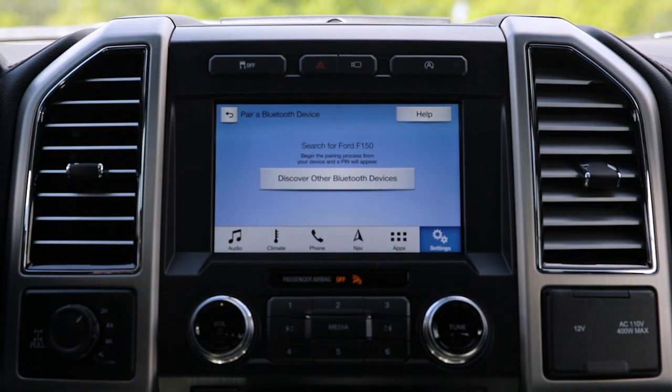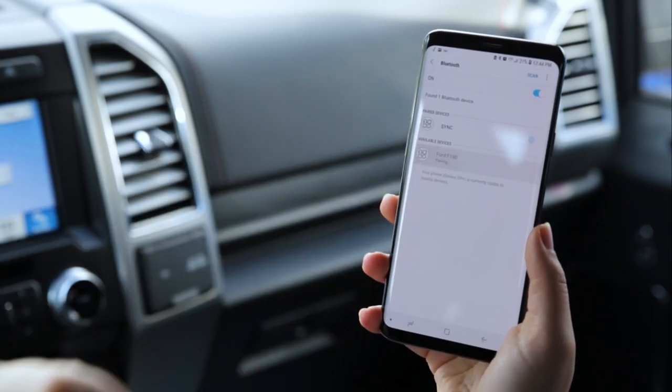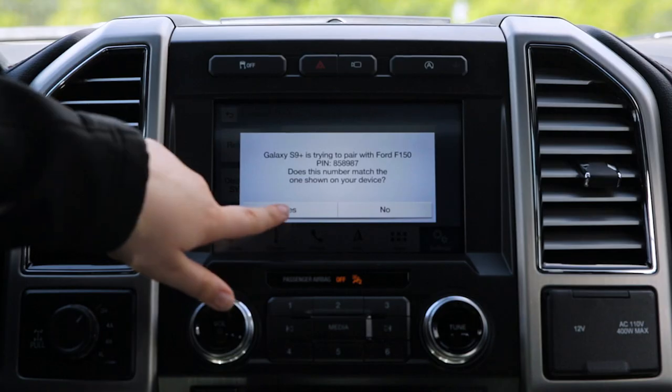Search for SYNC on your device and select SYNC once it is found. We're in an F-150, so on the phone I'm going to click Ford F-150. Confirm that the PIN displayed on SYNC matches the PIN displayed on your device. I'm going to click OK, Yes.